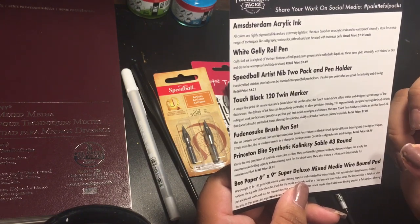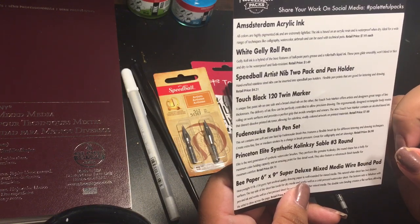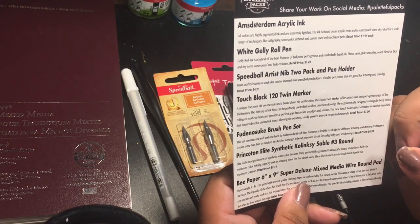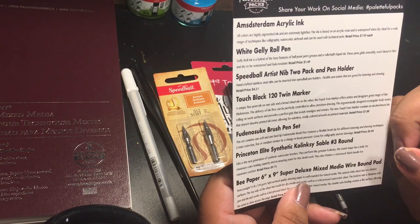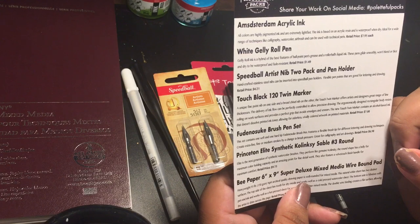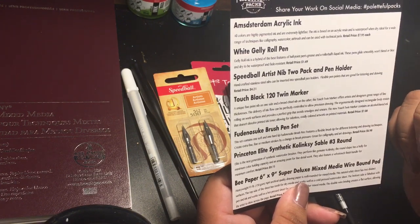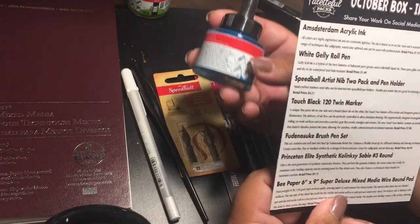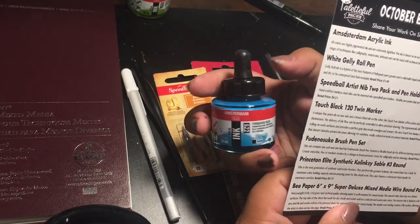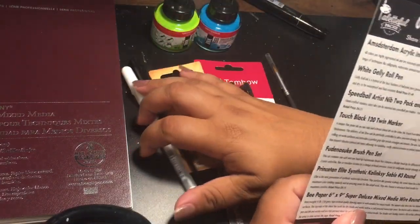The Amsterdam acrylic ink — all colors are highly pigmented and are extremely lightfast. The ink is based on an acrylic resin and is waterproof when dry. Ideal for a wide range of techniques like calligraphy, watercolor, airbrush, and can be used with technical pens. The retail value for these inks is $7.95 each, and they give you two of those.